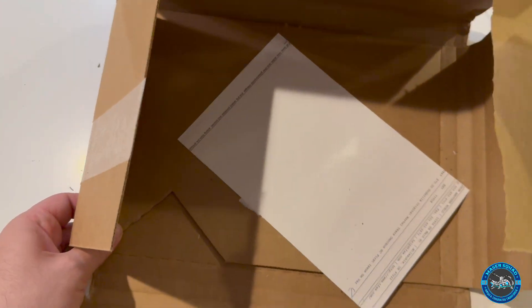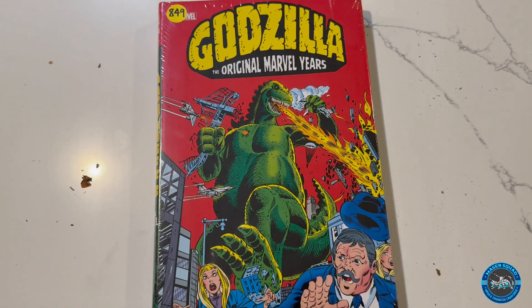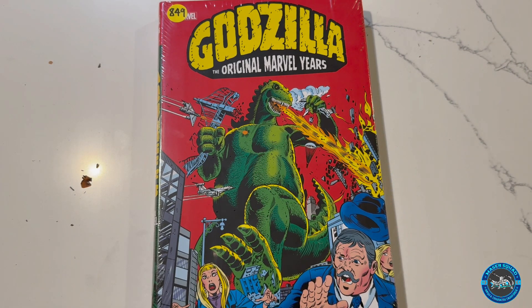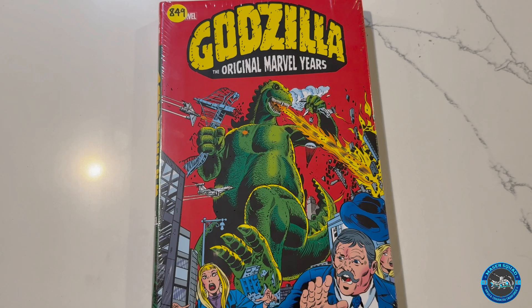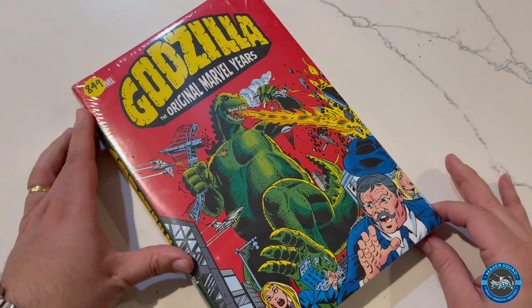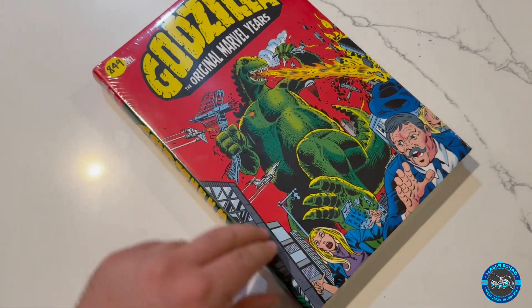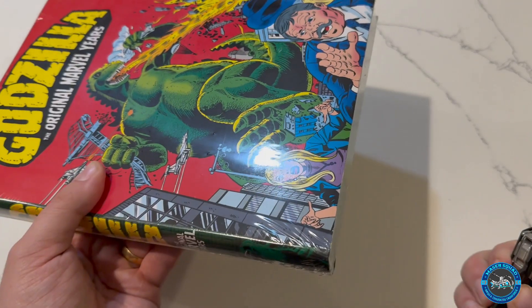Oh wow, it comes really nicely plastic wrapped. Wow, take a look at that. $849 — I'm assuming maybe they had just a really limited quantity of this. I'm just gonna get all these leaves out of the way. Oh my god, that was a really dirty package.